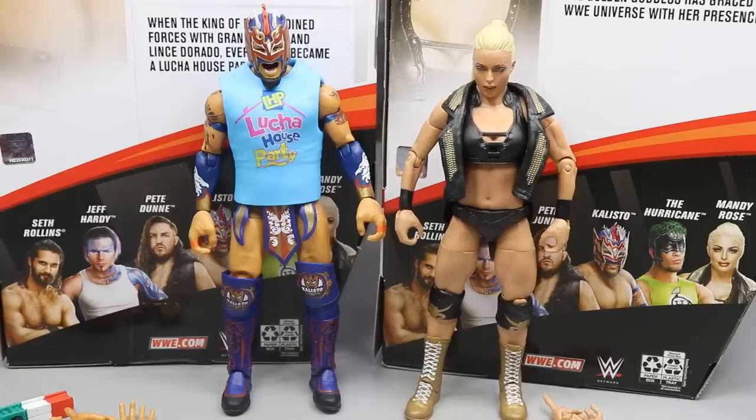Here's Kalisto and Mandy Rose out of their packaging, looking pretty swell. I'm very excited to rank all of these figures at the end — it's going to be a pretty tough ranking. I think Elite Series 75 is just excellent, a really, really good set of figures, and that trend continues with Kalisto and Mandy Rose. Let's start off with Mandy Rose's accessories, then Mandy Rose, then Kalisto's accessories and Kalisto, and ultimately rank Elite Series 75 from worst to best.